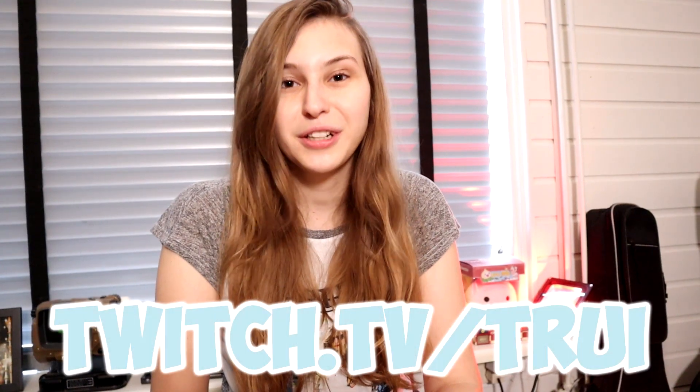Before I begin: I stream every Tuesday and Friday at 8pm Central European Time on twitch.tv/Trui.